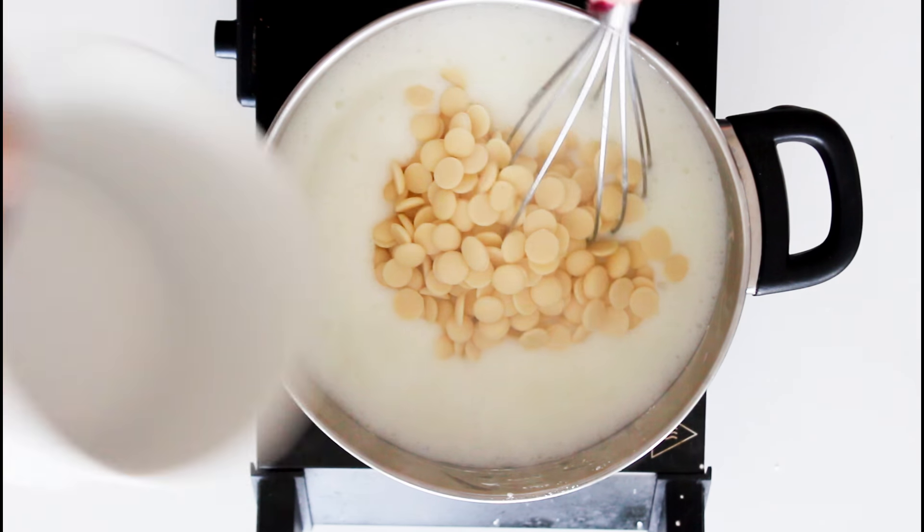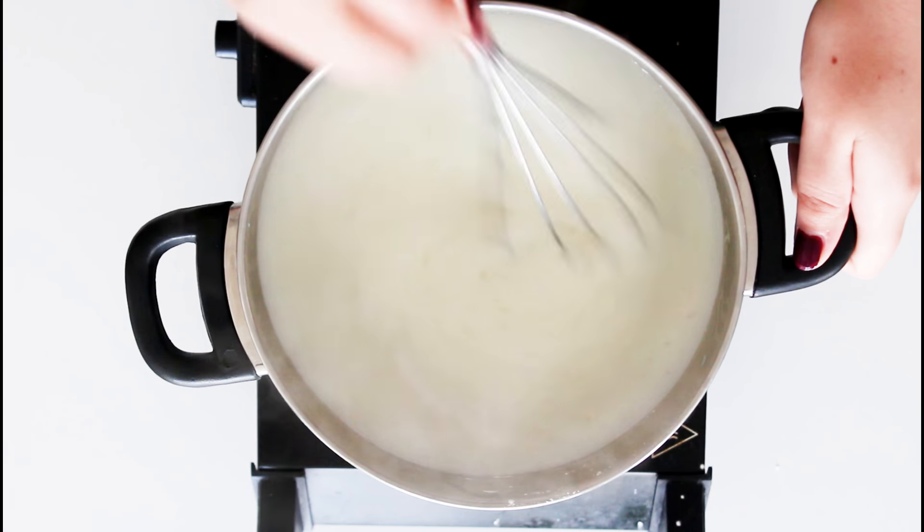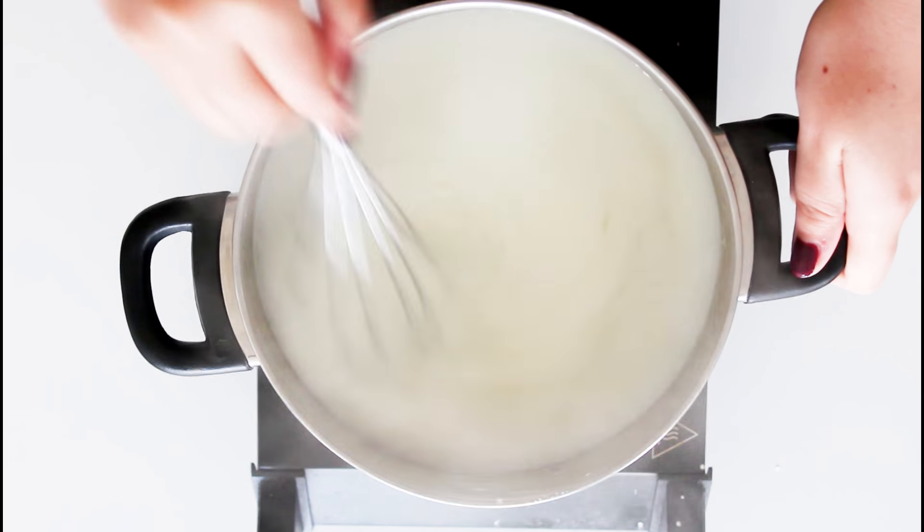Turn off the heat and stir in all the white chocolate — just stir and stir and stir until you have well combined, delicious white chocolate pudding.